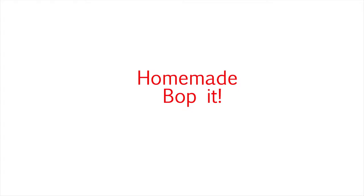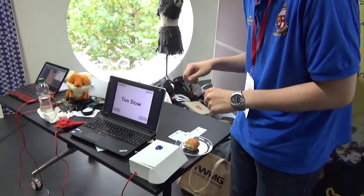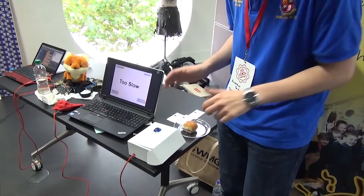We have a lot of fun showing people how to do this, and they have fun doing it, we hope. So the sensor that we have down here is our homemade version of the classic game Bop It, and we call it Box It.